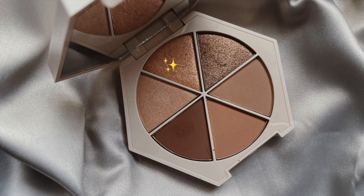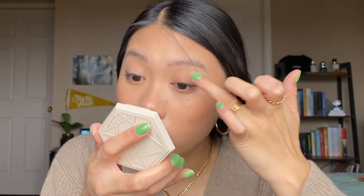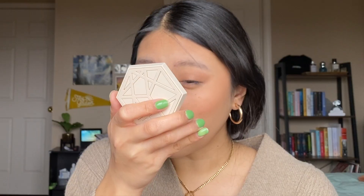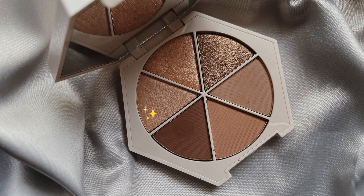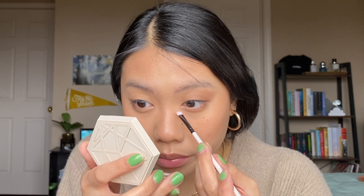I'm going to take the top shade called Muse and try to put it onto the inner third of the lid. This shade is very sparkly — it has red, yellow, and pink sparkles in it, which I personally really like. I can definitely see that being one of my favorite shades. I'm going to take this ColourPop E29 brush and go in with the last shimmer shade called Masterpiece — the lightest one — and put that in the inner corner. And that is the eye look all done. I'm going to catch this eye up to speed and I'll be right back.